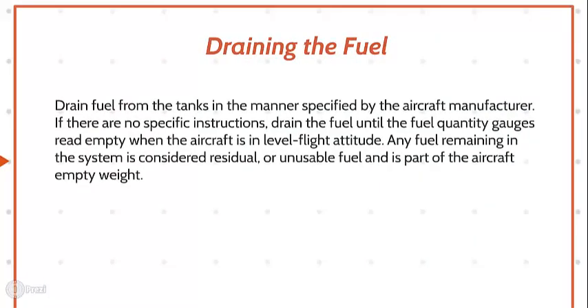Draining the fuel. Drain fuel from the tanks in the manner specified by the aircraft manufacturer. If there are no specific instructions, drain the fuel until the fuel quantity gauges read empty when the aircraft is in level flight attitude. Any fuel remaining in the system is considered residual or unusable fuel and is part of the aircraft's empty weight.